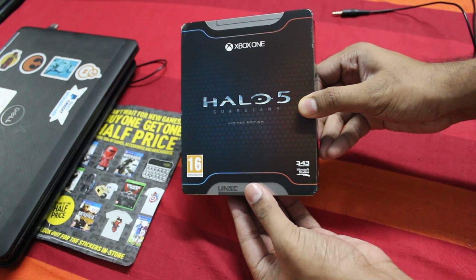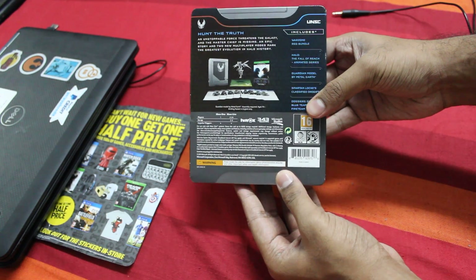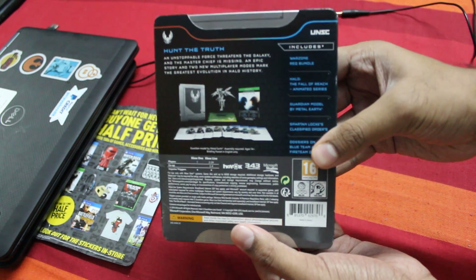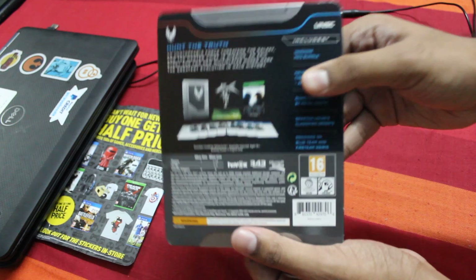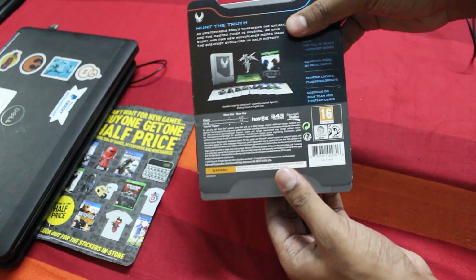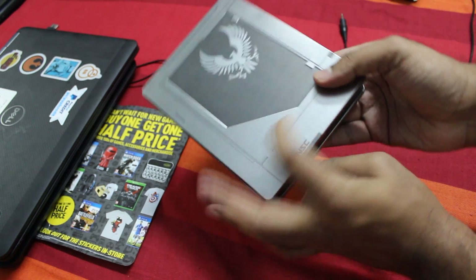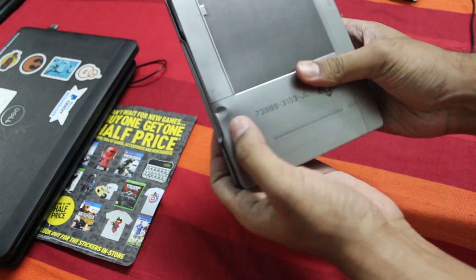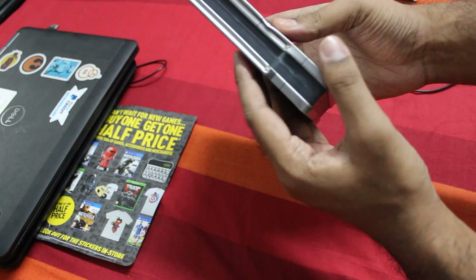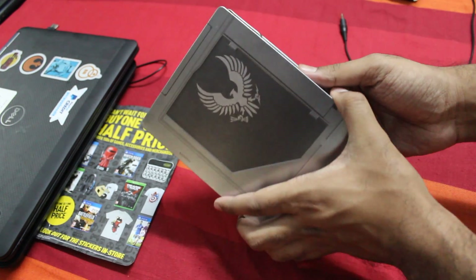So this is the case and these are the contents. I always have so many issues, so I request you to go Google for the contents of the box. So I'm taking this off — here you have this steelbook case. You can see it's slightly dented in here; this is how I received the game. Probably that's the reason it went on discount.